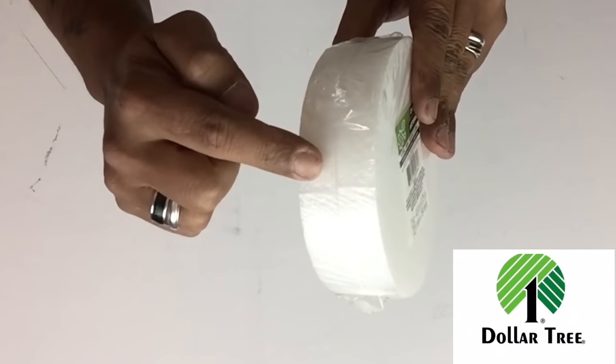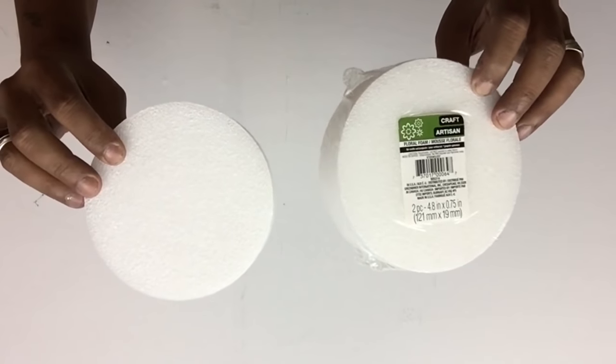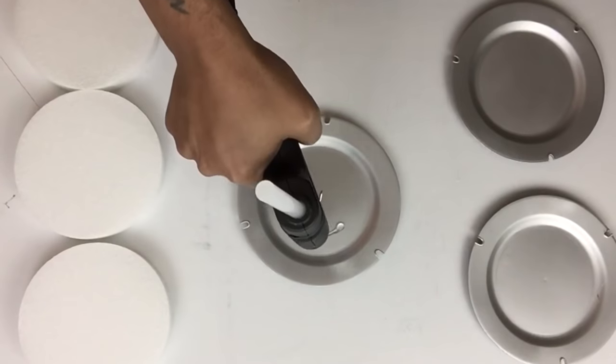Next I'll be using round styrofoam — they come two in a pack but I'll be using three, and they're five inches each. I'll glue one on top of each plate.